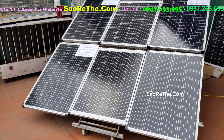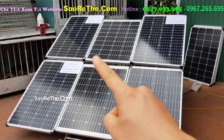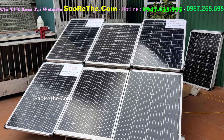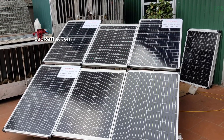Cái tấm này hiện đại trên thị trường bán nhé. Bộ này được gọi là bộ 36 cell, bạn nhìn này: 1, 2, 3, 4... đều là 36 cell. Pin mà 100W hoặc 110W thì họ đều sẽ lấy mức 36 cell này.